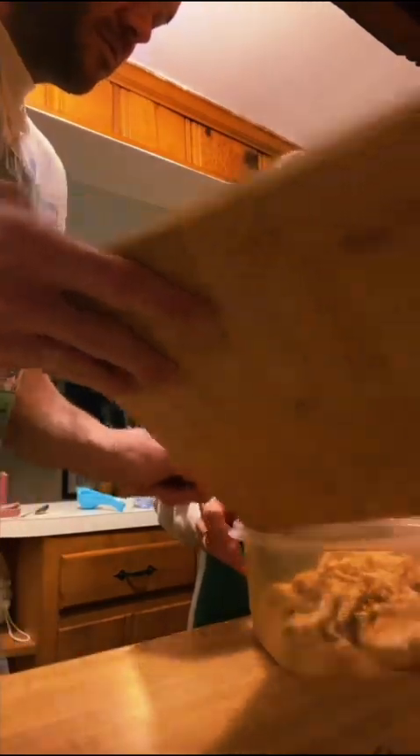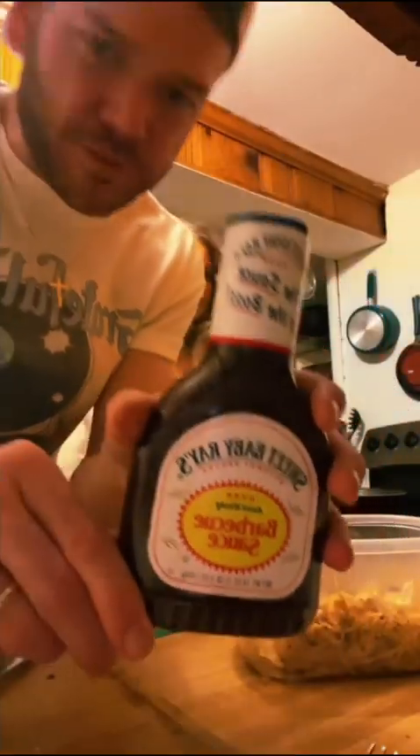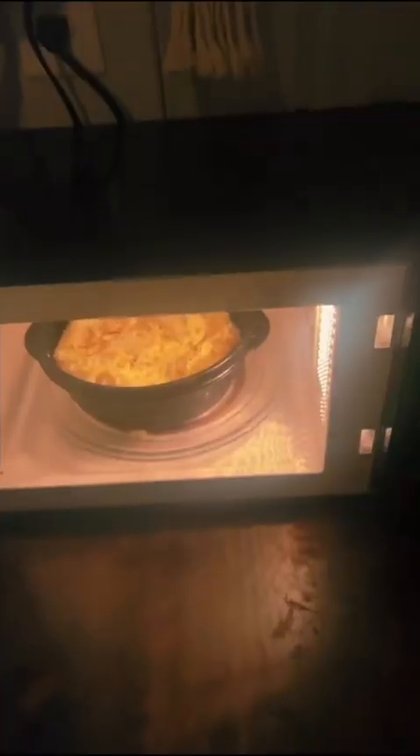Barbecue sauce. We're gonna mix it with the shredded chicken. Sweet Baby Ray's — I grew up with Ray, he wasn't so sweet as a kid. You're gonna want to be pretty generous with this. It looks so good, it smells so good — would you look at it? We're gonna heat up some mashed potatoes that I mashed last night.